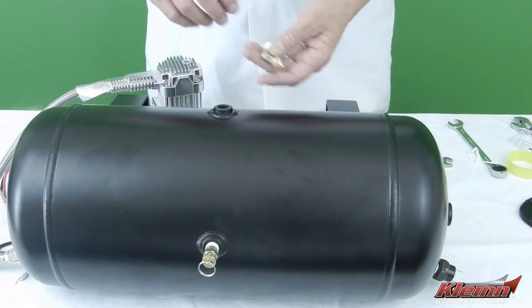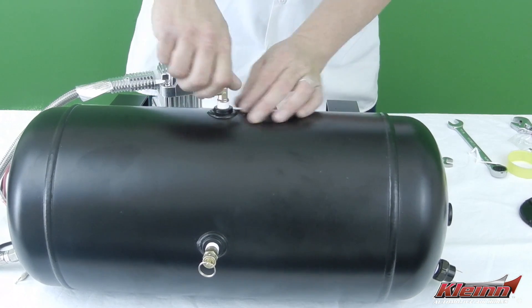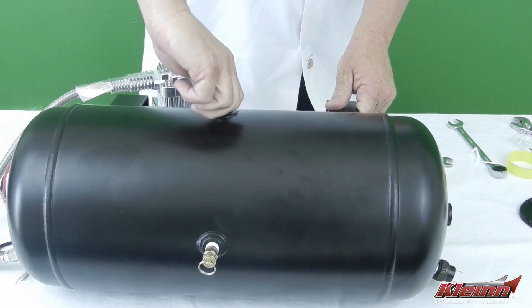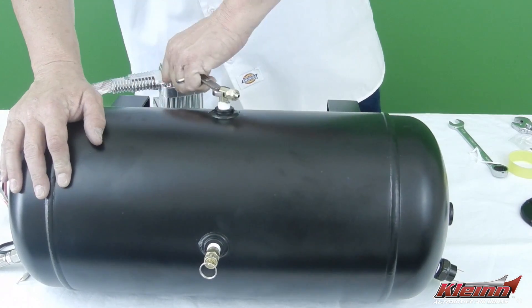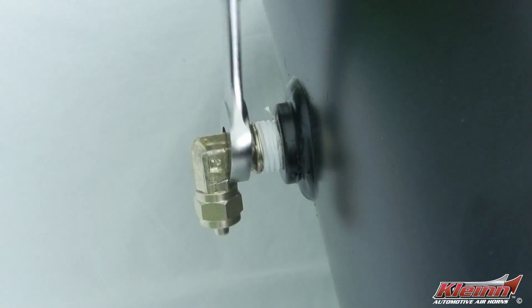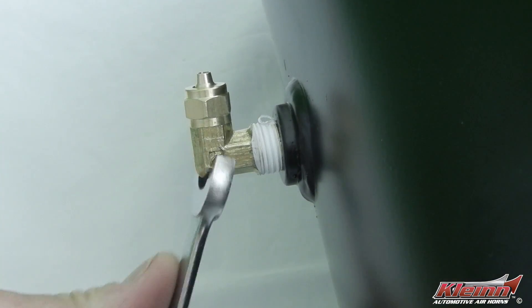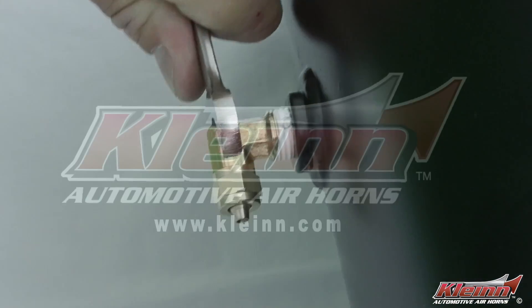The purpose for storing compressed air in an air tank is to perform tasks using air. Whether you are honking an air horn or using air tools, you'll have to get air delivered to whatever you're powering. This is usually done by installing a compression fitting and air tube. Always install compression fittings at the midsection or higher on your air tank to provide clean, dry air for use.